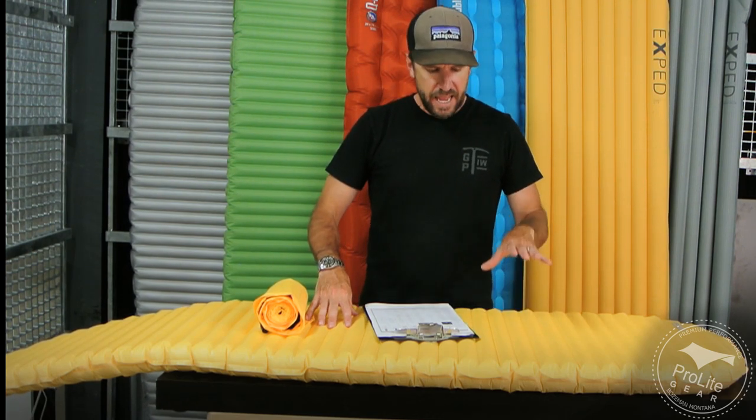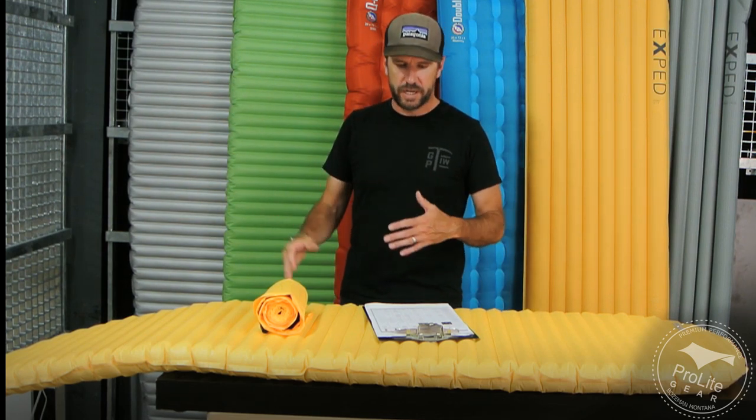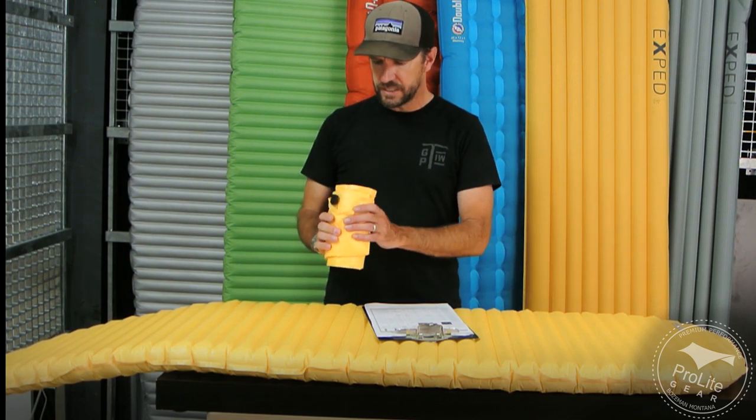This is also an excellent pad, and we suggest it to people who are looking for a very lightweight three-season pad. For just a little bit more money and three more ounces, it's going to be a pad that you can use in a much broader range of situations in terms of temperature ranges. But let's go through the NeoAir X-Lite from Therm-a-Rest.